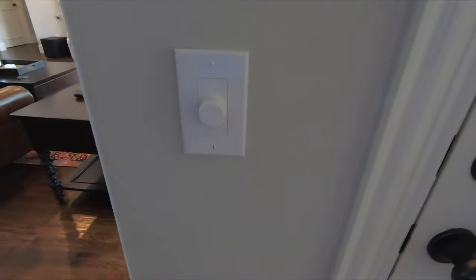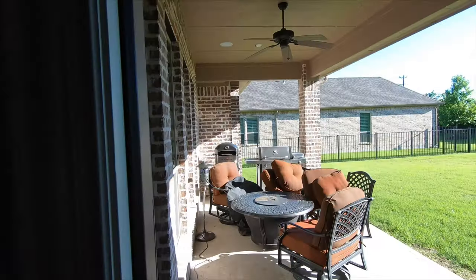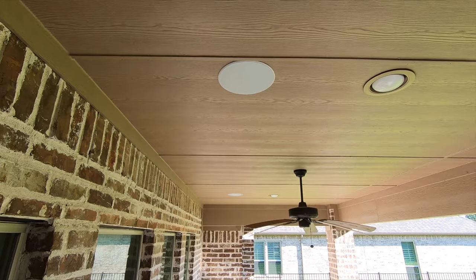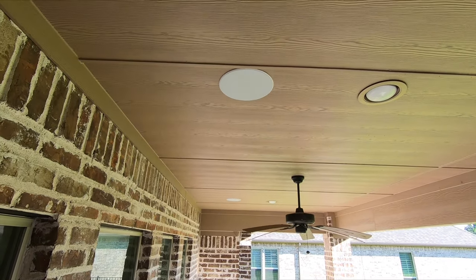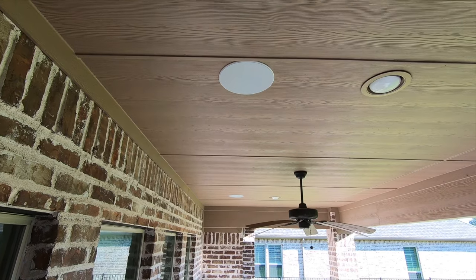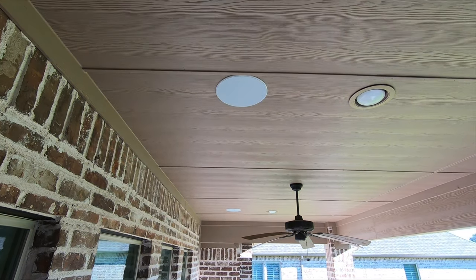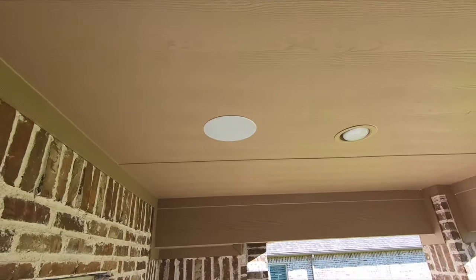Here's the volume control on the wall where the customer can adjust the volume to their liking when they're out on the patio. And out here, we installed the all-weather in-ceiling speakers from Episode — the 350 series. Klipsch does not make in-ceiling weatherproof speakers. So we used Episode.